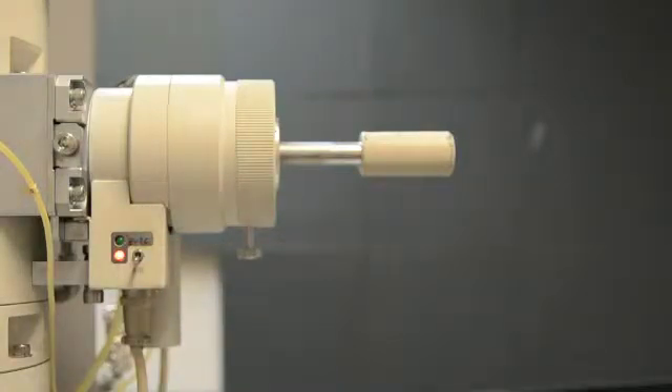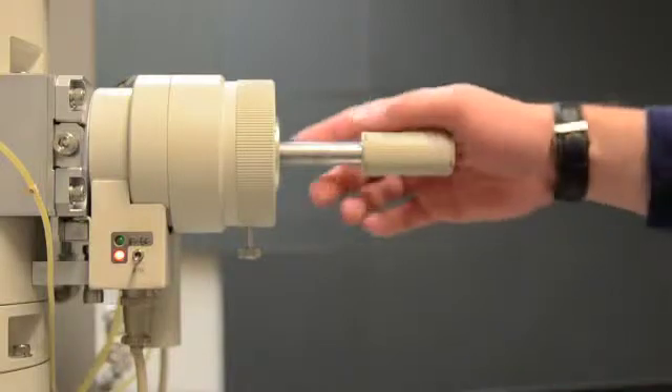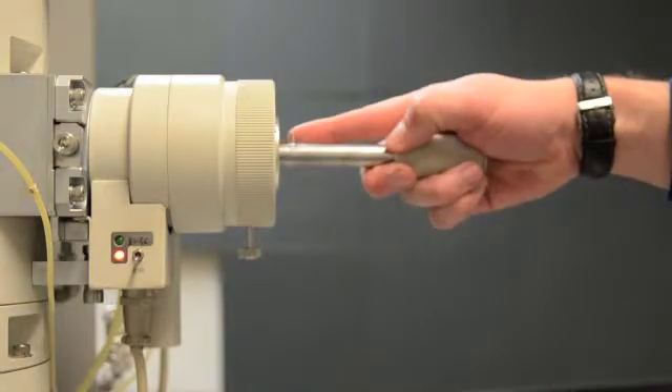Wait about 10 seconds and then gently pull the rod straight out from the stage, keeping your thumb or finger in contact with the outside.